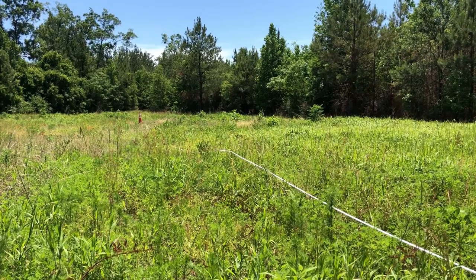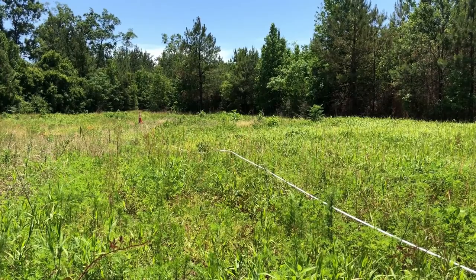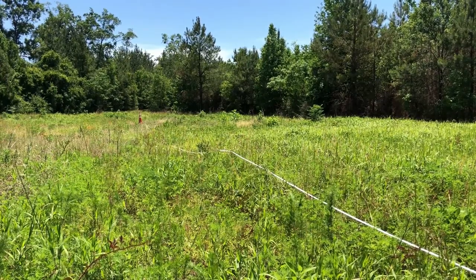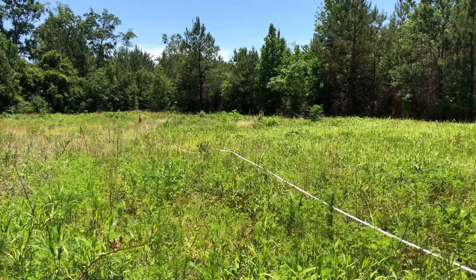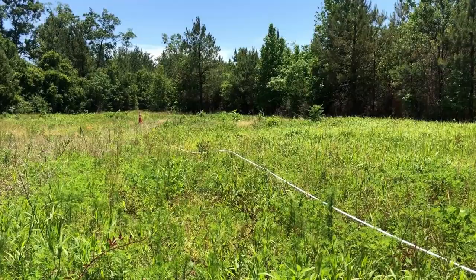As you can see here, I've laid out a tape measure that is 167 feet long and put an orange cone at the end. We're going to make three passes along this terrain, representative of what we're spraying, and average the time.